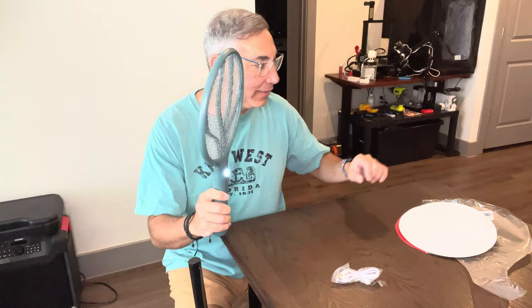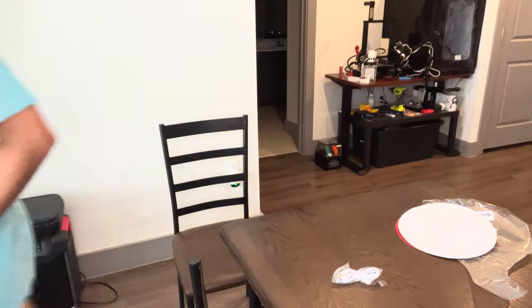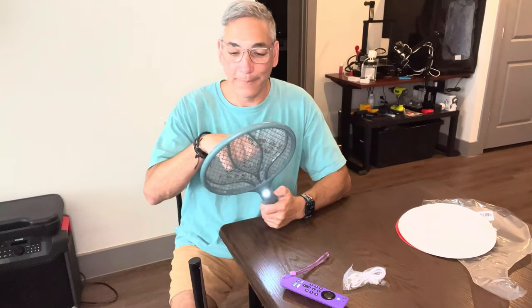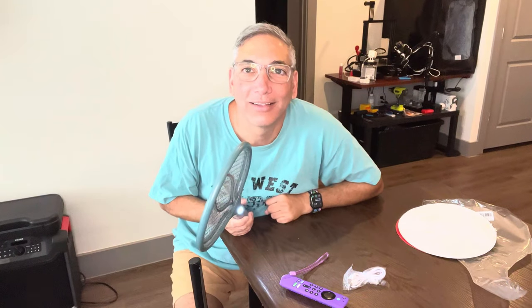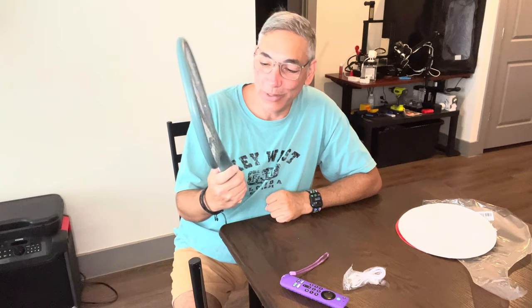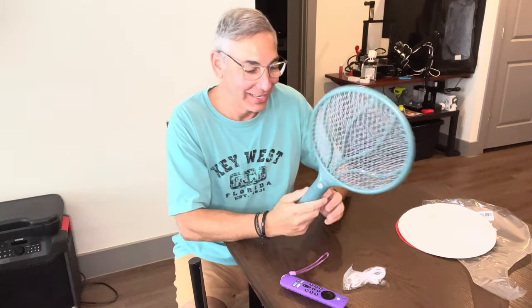Okay, so this is in zap mode now. Let me touch something to it without touching my finger to it — I don't want to get zapped again. For science — oh okay! That'll kill any bug. It'll kill a human too, so that's how that one works. Holy mackerel.